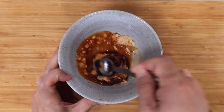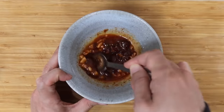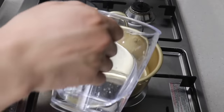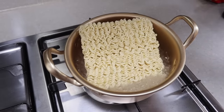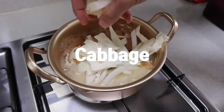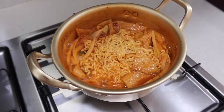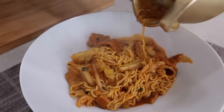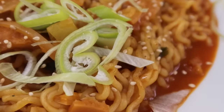If you put too much powder it's gonna be too salty, so it might be better to add a little bit more depending on your taste. Put 300 ml of water into a pot, and when it starts boiling, put noodles, some fish cakes, sliced onions, and cabbage. Lastly, the sauce. With some green onion on top, it looks more fancy and even tastier.